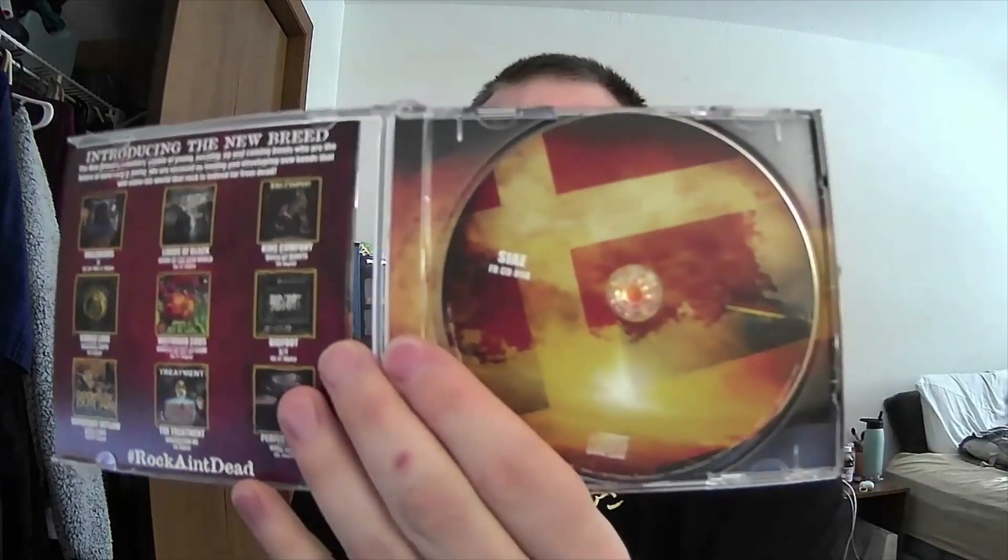I got the seal broken enough to open it — BAM. So this is on Frontiers Records, which is a really good record label. There's some artwork in the back, pretty much the same as the first album, and then there's a pamphlet with a lot of their albums.